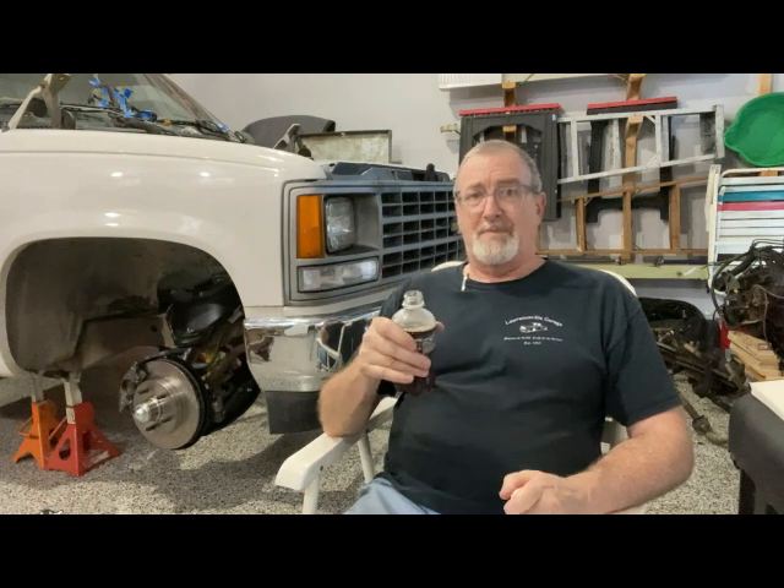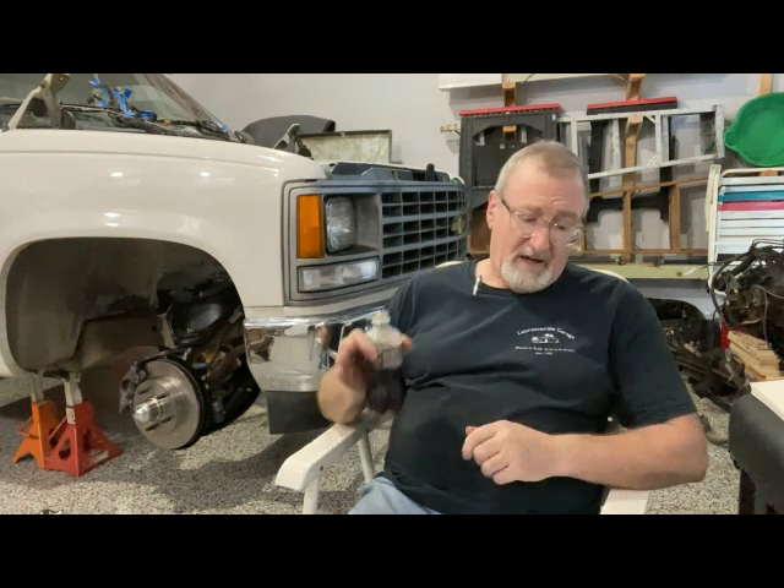When you do a swap, do not cut anything unless you absolutely have to. Pull wires out of the way, label them, strap them somewhere, tie-wrap them — whatever you need to do. Do not cut any wires if you can help it. You may need them later, and if you have an electrical issue down the road, it's a lot easier to track down if you haven't cut back a bunch of wiring.